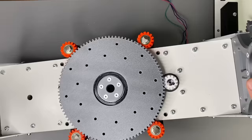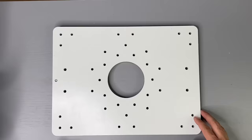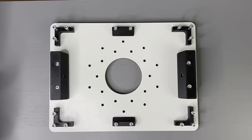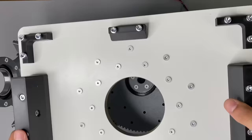Next, an inductive limit switch for homing the axis is attached. Now all there is left to do is to assemble the fixture for the box onto the upper plate and mount this plate to the turntable.